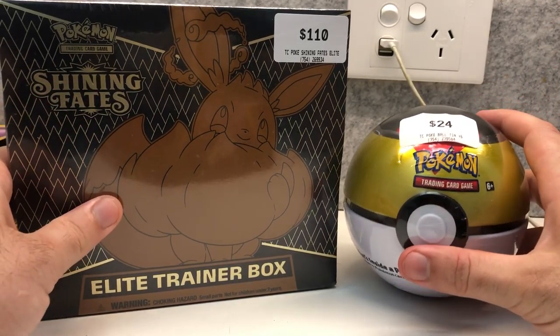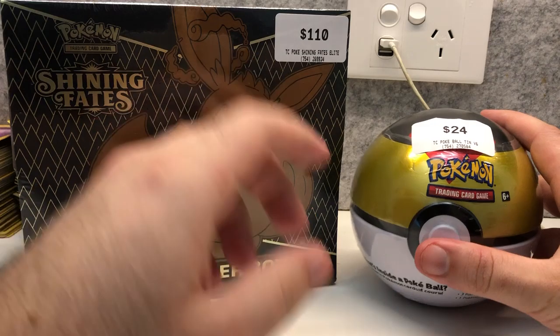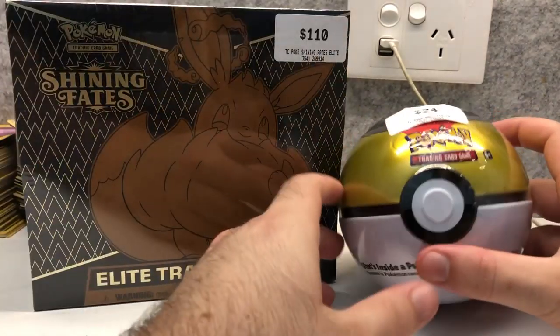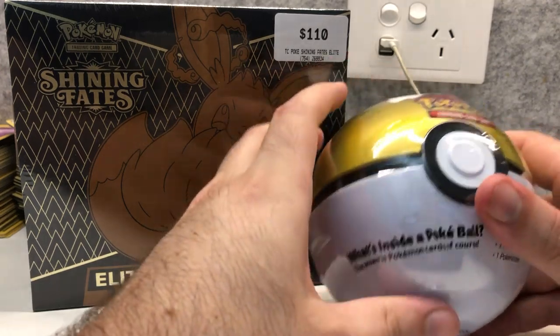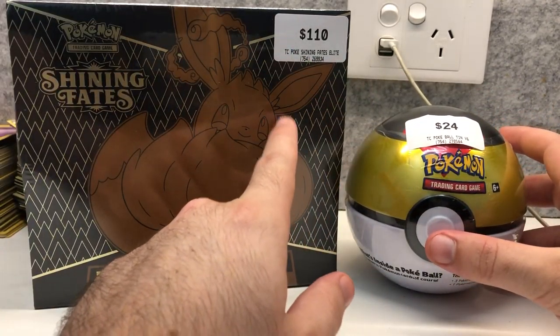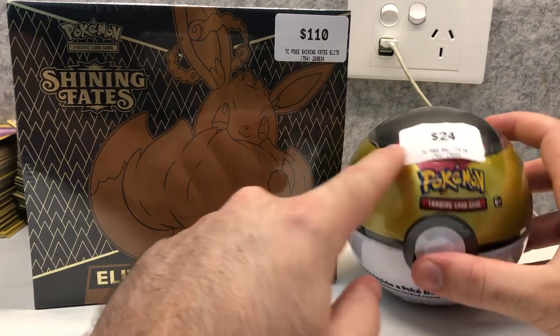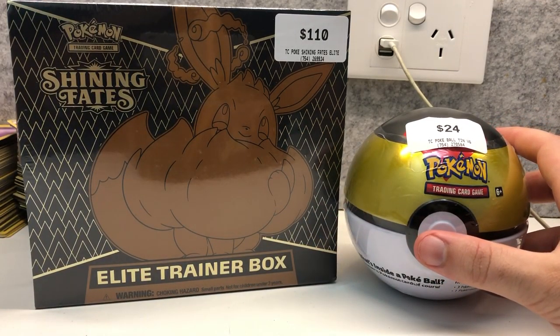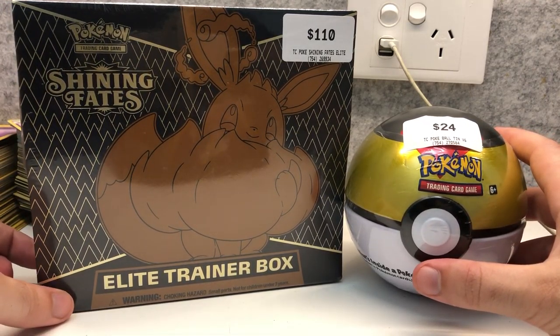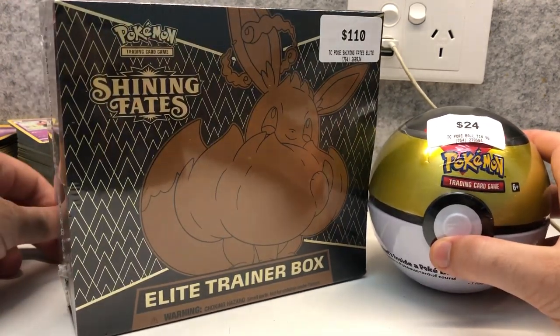Hey guys, welcome to another pack opening video. Today I bought a Shining Fates Elite Trainer Box and a Pokeball Tin, both from EB Games. You can see the price tags on top in Australian dollars. In this video we're going to be opening them up to see what kind of pulls we get, but what I'm really interested to show you all today is the Pokeball Tin.